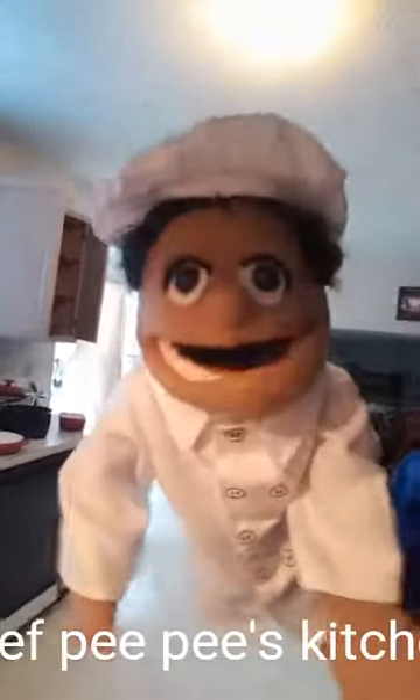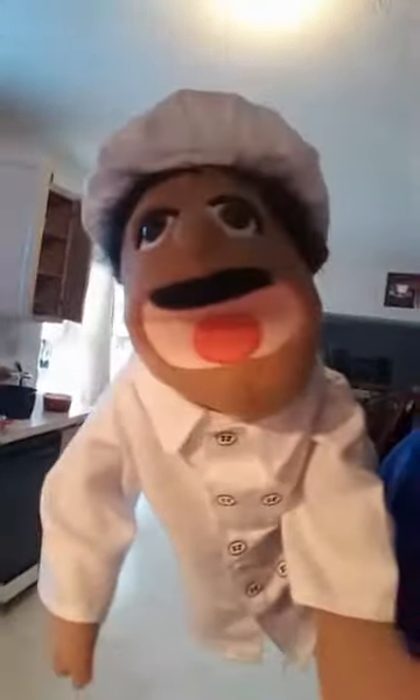Welcome to Chef PP's kitchen. Today I'm making corn dogs. I have my corn dogs right here, I have my stick right there. I'm going to get the corn dog and dip it in the batter. I'll dip it down in the corn mix — make sure you press it all the way down and leave it there.